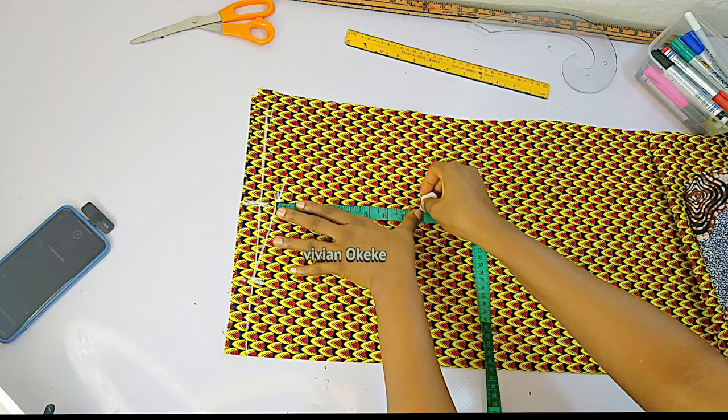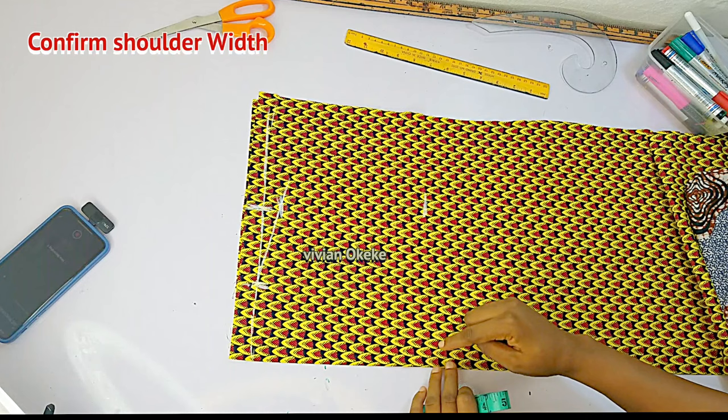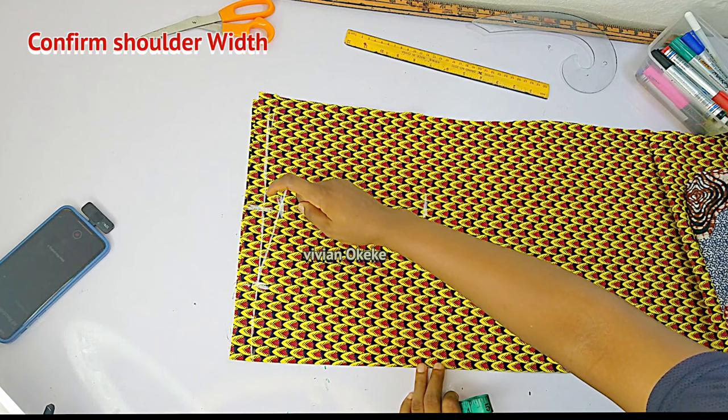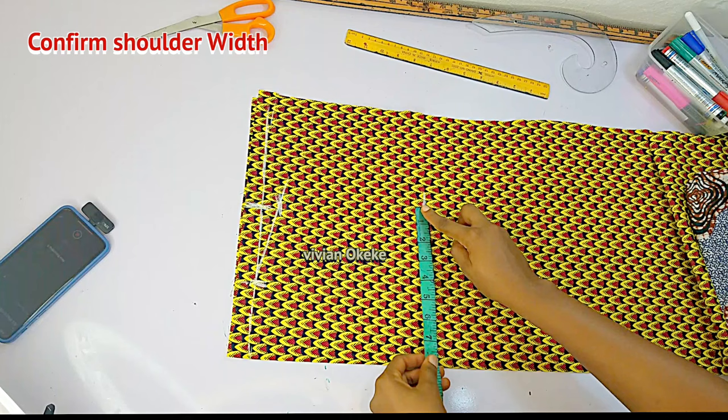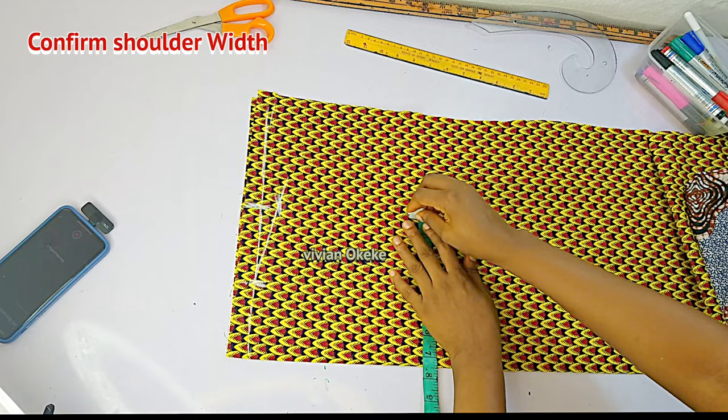Before I connect the armhole line to the shoulder, I'll confirm that the width on my armhole matches what I have on my shoulder. I have 7.5 inches on the shoulder — let me confirm I have 7.5 here on the armhole as well. I was a little off, so I'll adjust it back to 7.5 and then connect with a straight line.